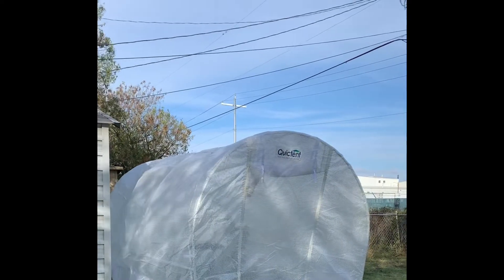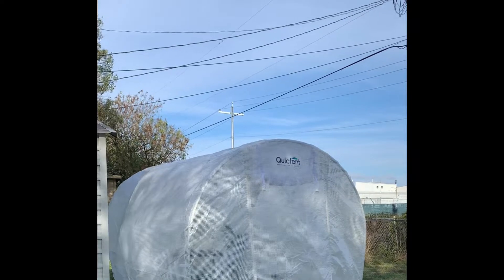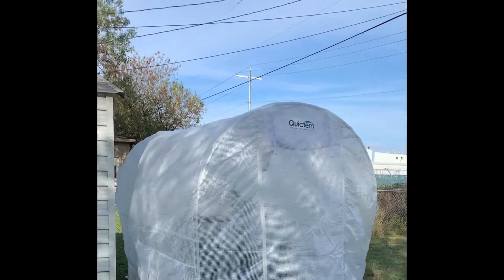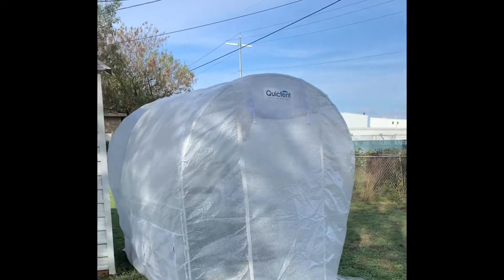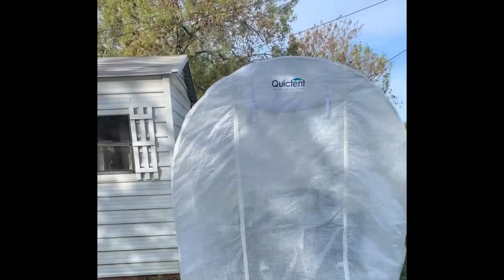I guess it was windy overnight too, because I can see some of my container pots that I have outside of the greenhouse are blown over. So it looks like the greenhouse is withstanding at least this amount of wind.